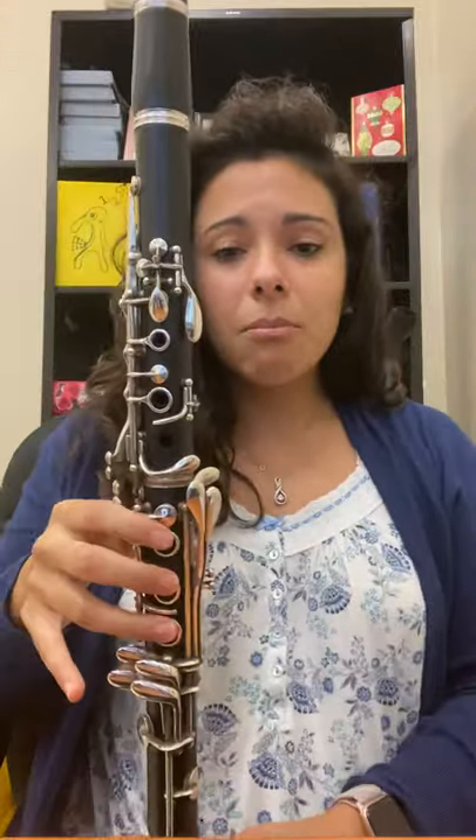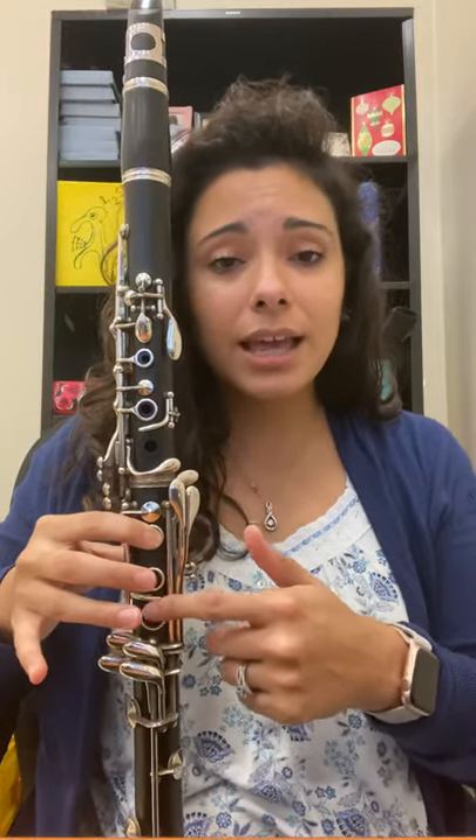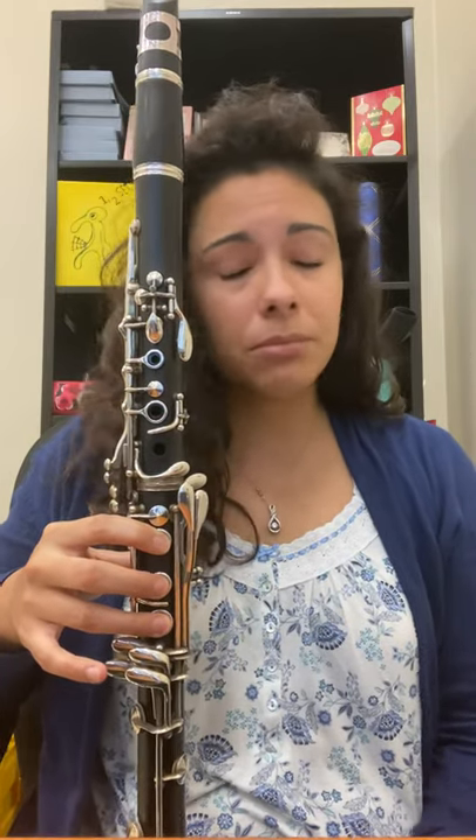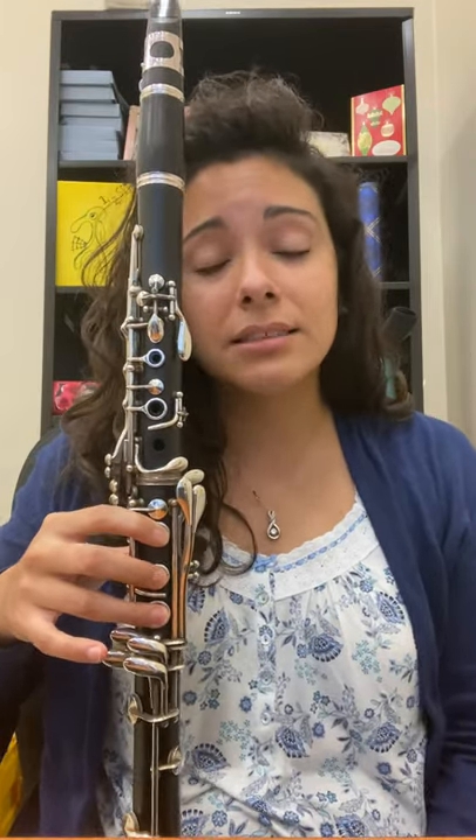So my first finger wants to go here and that's where it's supposed to go. The bottom keys on the clarinet have holes and that's super easy for where to put your fingers. My clarinet is on my right leg, so my right hand is at the bottom and my left hand is on top.